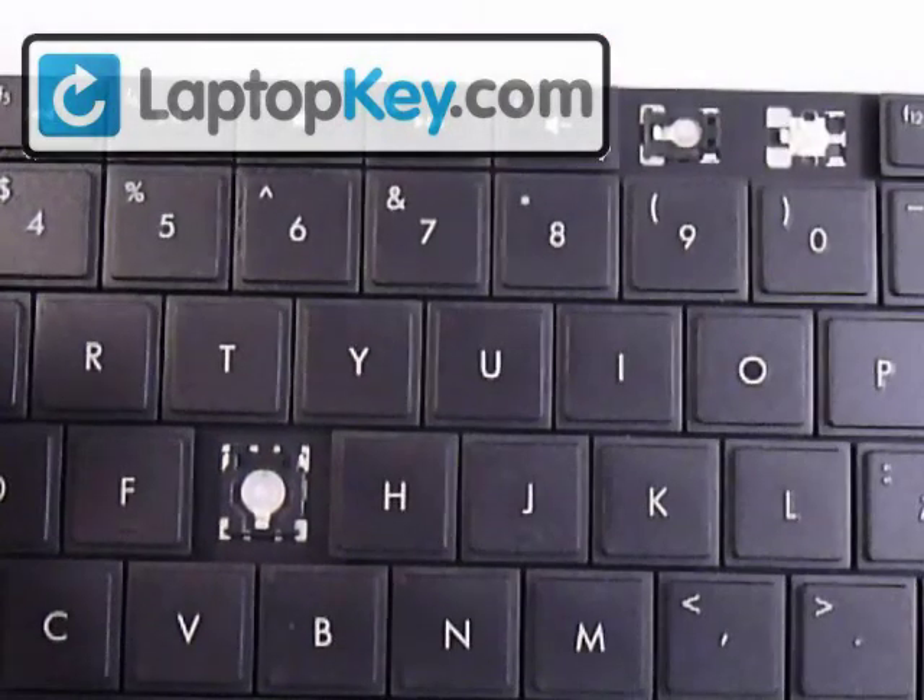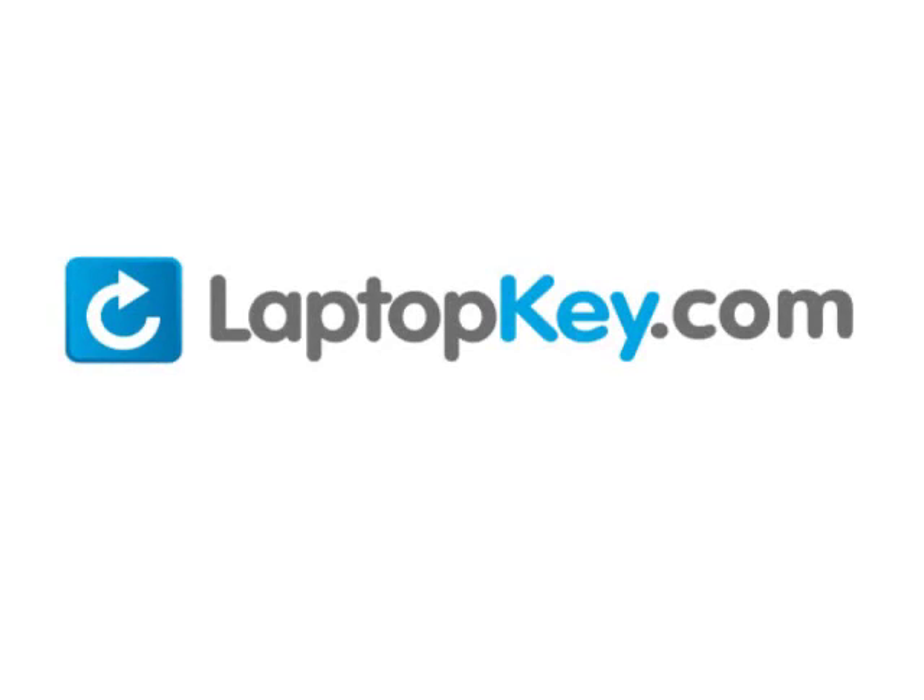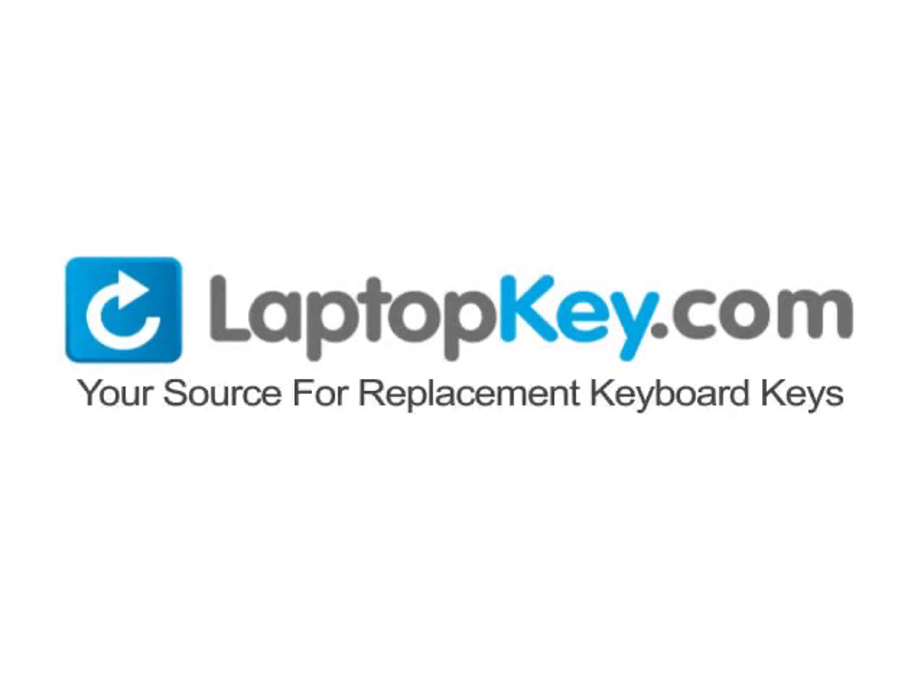And there you go. LaptopKey.com, your source for replacement keyboard keys.